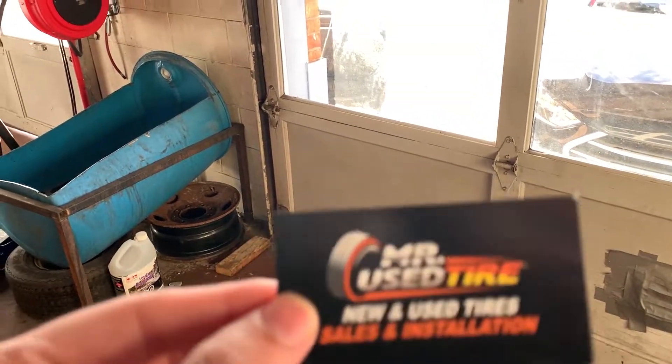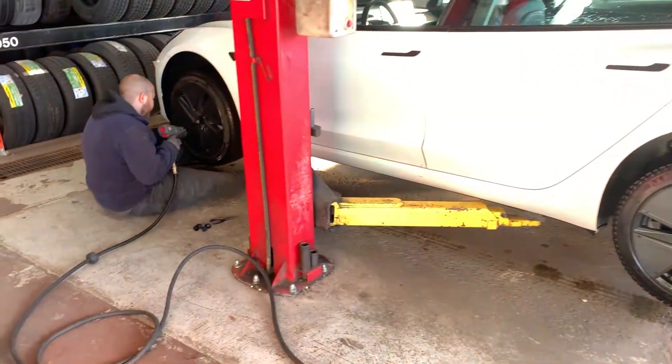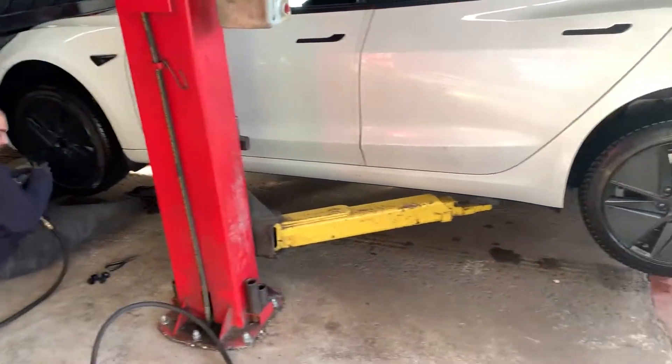Welcome back to another video. We are here at Mystery Used Tires in Mississauga to get some TPMS sensors installed on the Model 3. As you can see, these guys have already worked on Teslas.